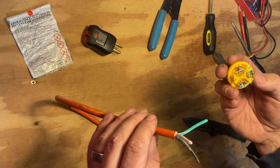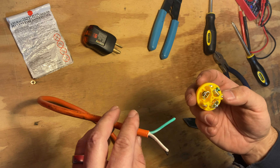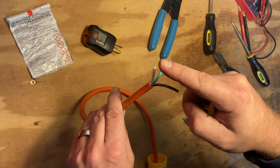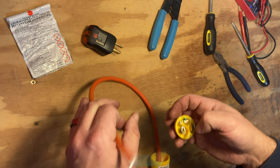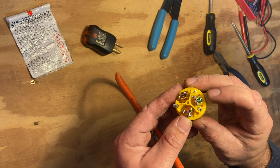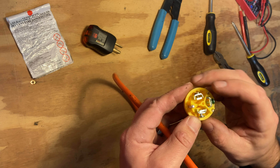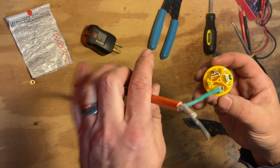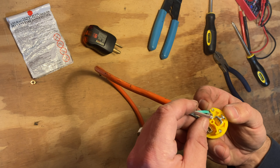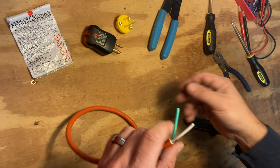Now, you can't just wire this any old way — that's a great way to start a fire or worse. You'll notice this cable has a green wire, a black wire, and a yellow wire. And in this plug you have three different screws: a green-tinted screw, a silver screw, and a brass screw — or as I like to think of it, a green screw, a light screw, and a dark screw. I always connect green wire to green screw — that's universal. Then black wire to the dark screw, and white wire to the light screw. That's how I remember it.